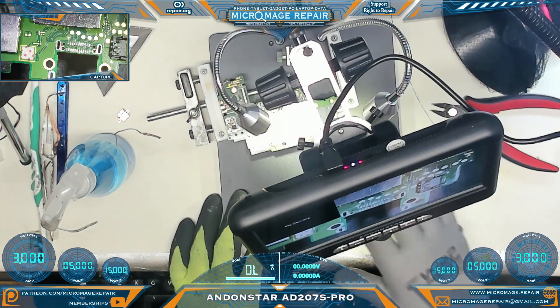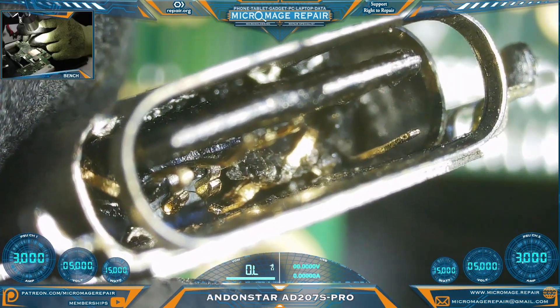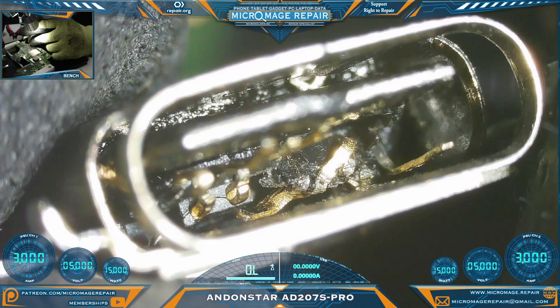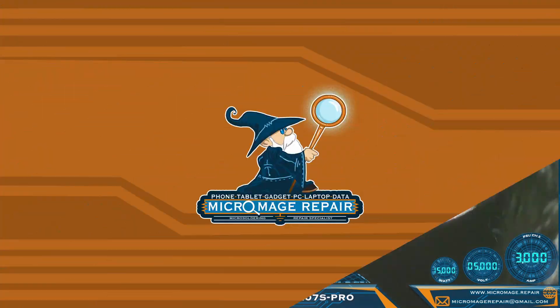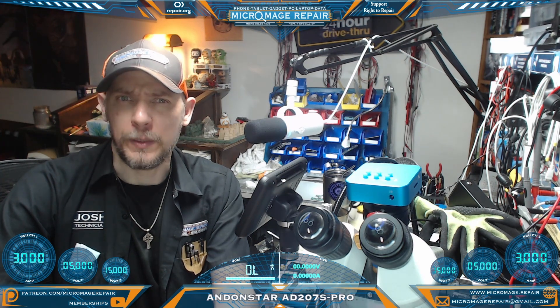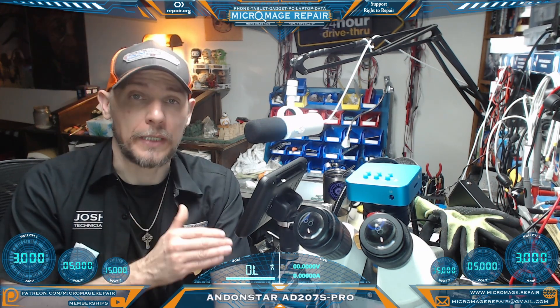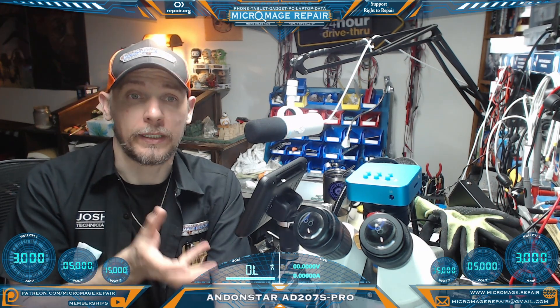When I was first beginning this, this probably would have been very cool to have. For inspection, I think this thing's going to be great — look how close you can inspect a port on a Nintendo Switch. Let's go over the pros: great picture, incredible zoom, great low light response even better than my setup. I really like the lighting on it too — anti-glare. The cons? Flexibility. You have to work around the scope instead of the scope working around you.